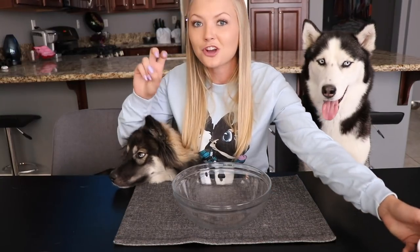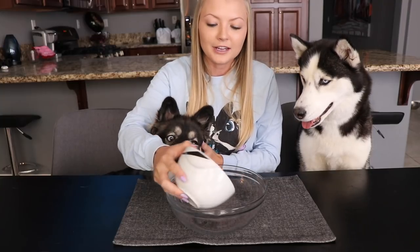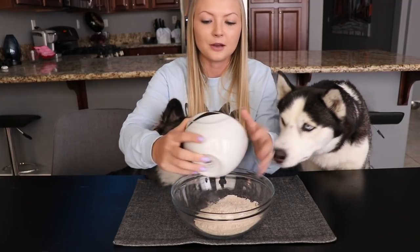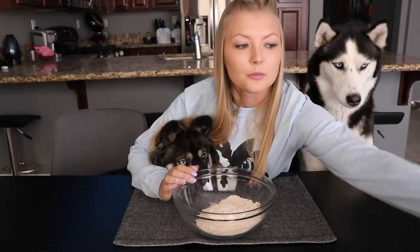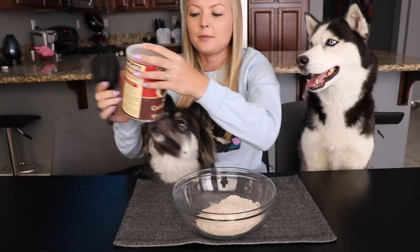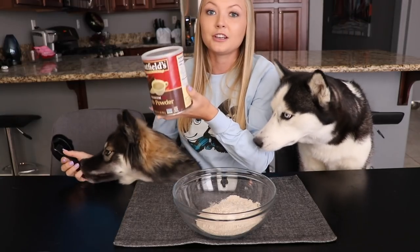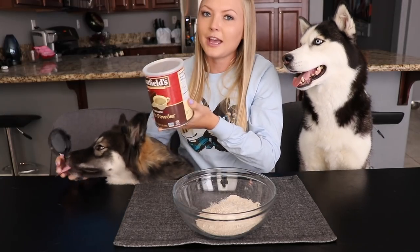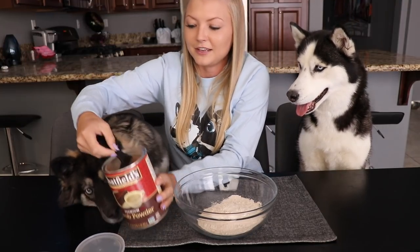We're gonna start off by making the chocolate cookie for the cookies and cream ice cream. It's gonna be 1 and 1/4 cup of whole wheat flour — you can also use any other flour substitute. Then we're gonna add in a 1/2 cup of carob powder. This is the chocolate substitute; it's really good for dogs. It has no caffeine and three times the calcium of chocolate, and of course dogs are allowed to have it.